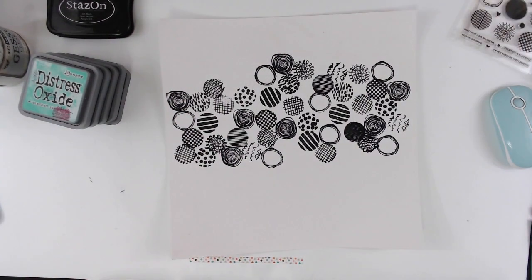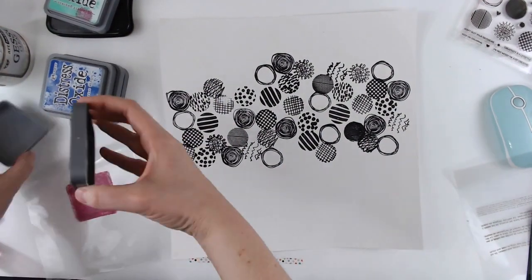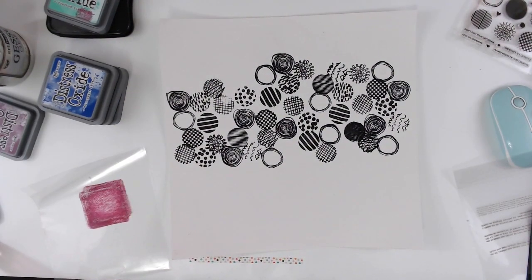So I have all the stamps down and the ink is dried, and I'm going to use some of my distress oxide ink and I'm going to add some splatters of color.